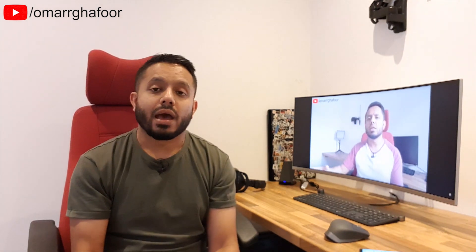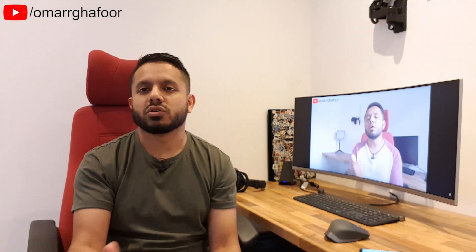Hey guys, Omar here, and today this video is about diagnostics — the process to check if something's going wrong with your phone. Every manufacturer has a sort of secret menu that service people use to check if the screen's working, if the Bluetooth's working, if the mic's working, things like that. With Samsung devices, Samsung has an app called Samsung Members.